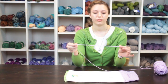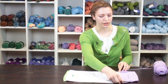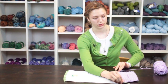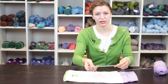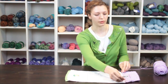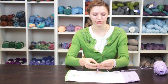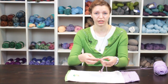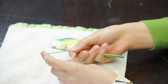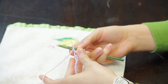First, make a chain that is the width of the towel that you want to put the towel topper on. The number of chains doesn't matter as long as the chains match the width of your towel. Add one extra chain at the end to use as your turning chain and begin double crochet into the entire length of these chains.